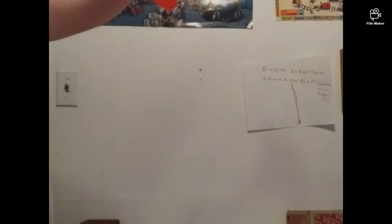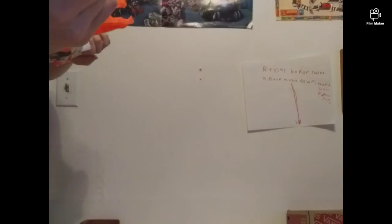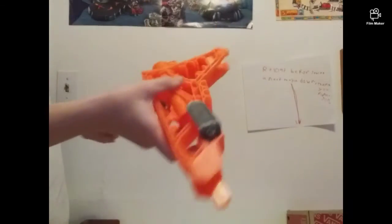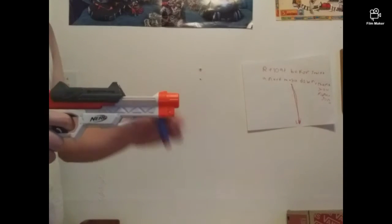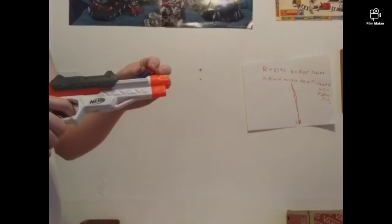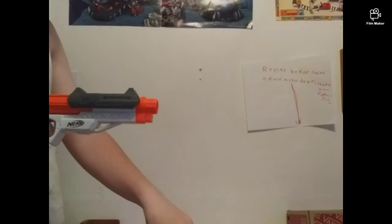I'm going to take the stock off because I usually don't use it. My friend uses this, or the barrel. I know there will be no possible chance of me using this.